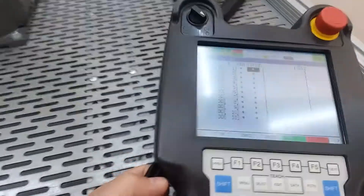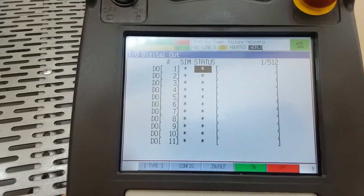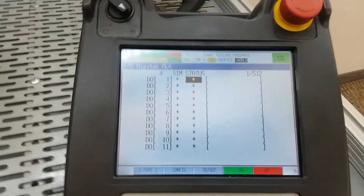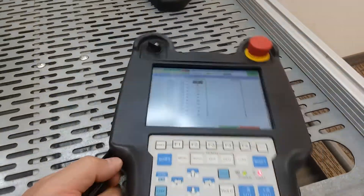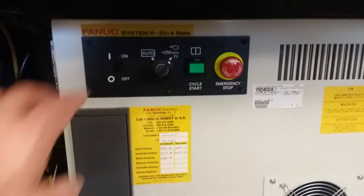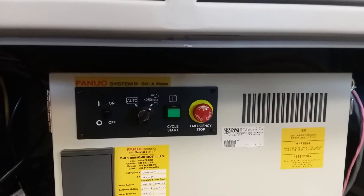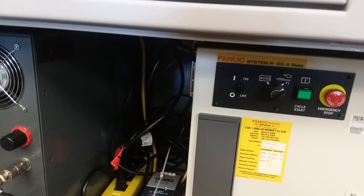Once you do that, the teach pendant will power on, come up with a boot screen, and then come up to the last screen it was at once it's fully booted. To shut it off, go back down to the controller, turn the controller off, and then you can power off the power strip.